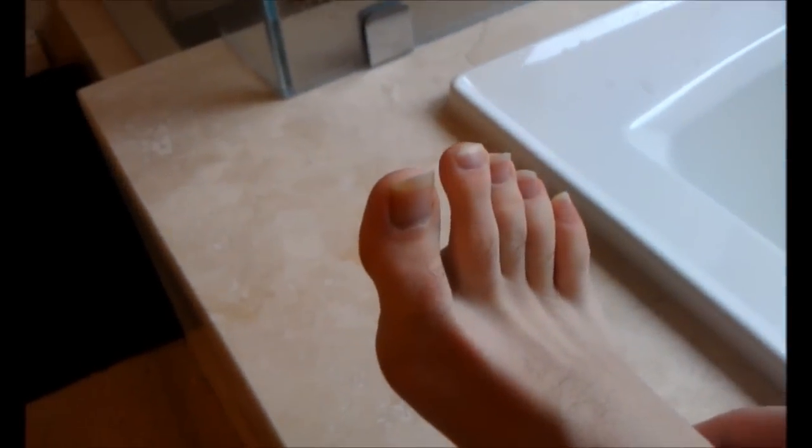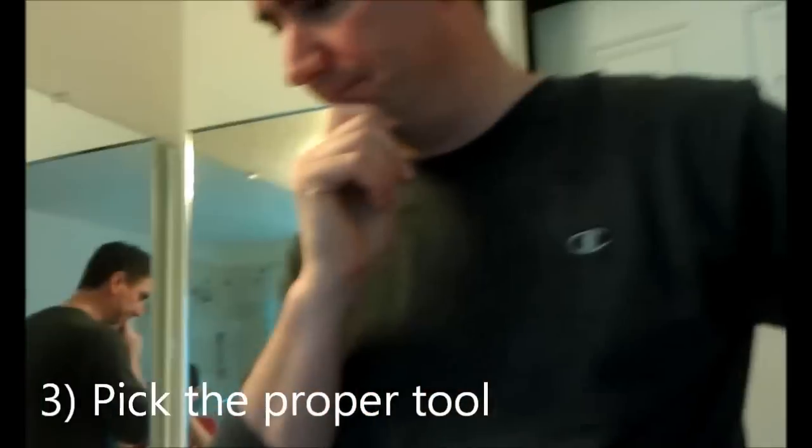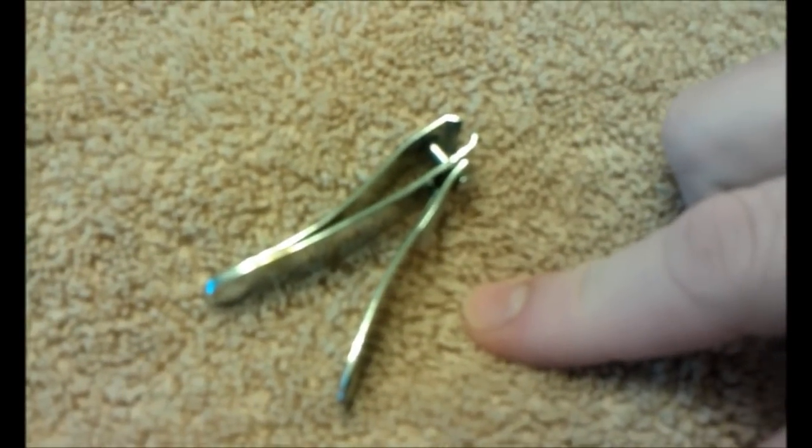Now we're ready. Of course, it's really important to pick the proper tool. I've got a few here to choose from. This is the one that will do the trick the best.